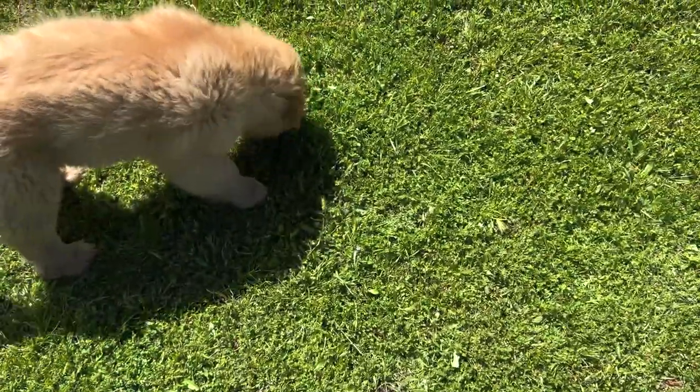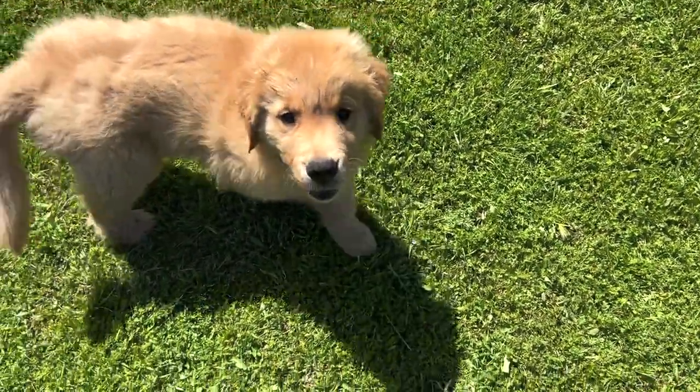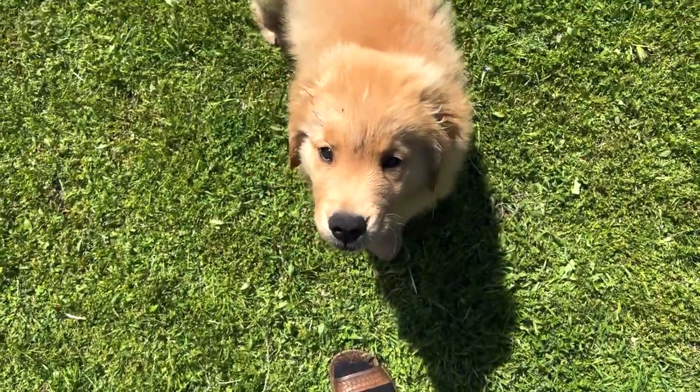Well hello Hanky Bear! Hey bubs! What's up? Are you so happy? You're a good boy!